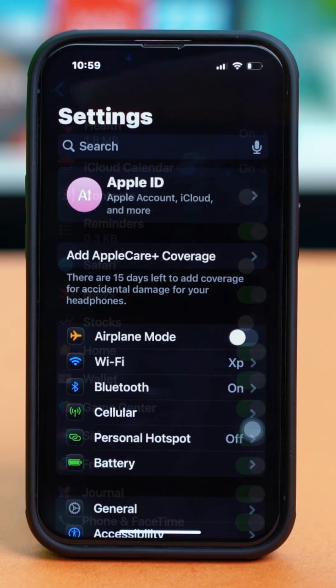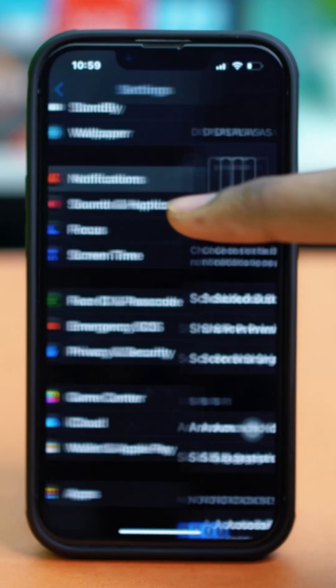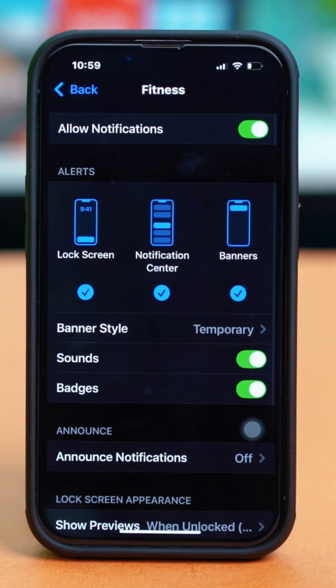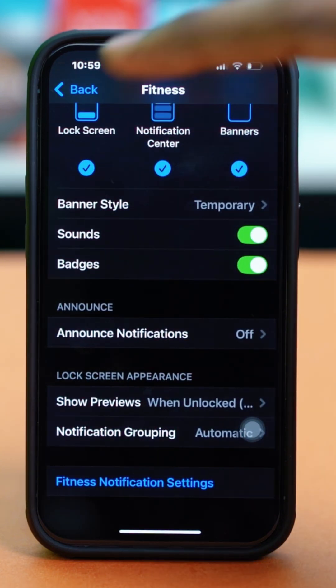Then you can go back and scroll down again, tap on Notifications, and find the Fitness app from here as well. Tap on it and make sure that notification settings are all toggled on for the Fitness app.